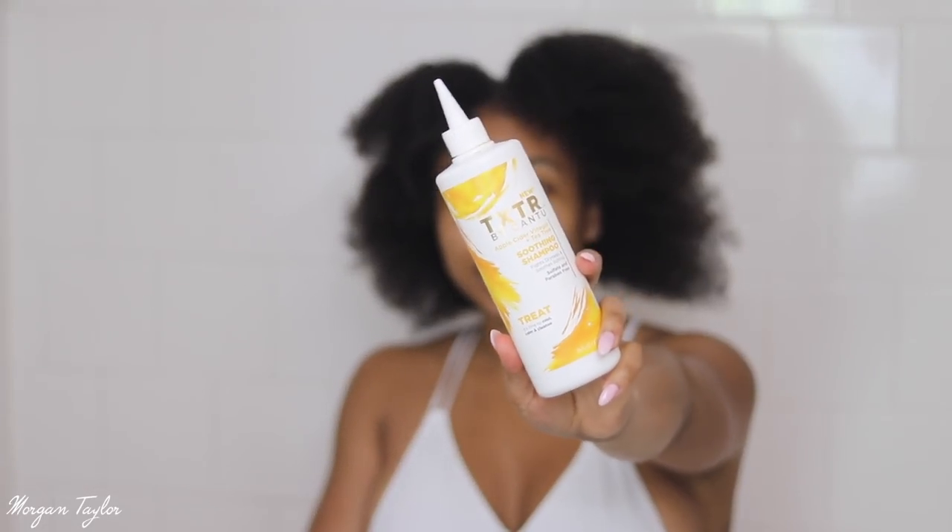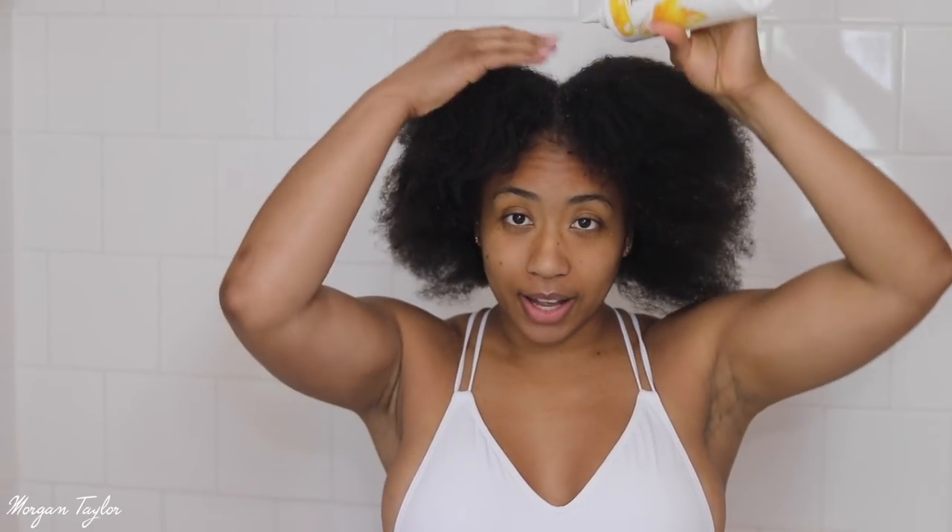After scrubbing, I'm going to use the Cantu Texture line — it has apple cider vinegar and tea tree oil and it's a soothing shampoo. Since I had my hair in a sew-in for about a month I probably have a lot of product buildup, so I'm going to add this to my hair even though it's not wet and massage it in. I want my hair to get nice and clean because buildup from a sew-in means you really need to make sure your scalp is clean.